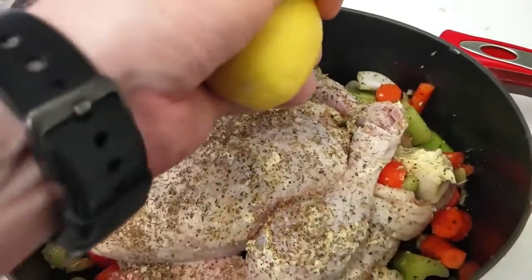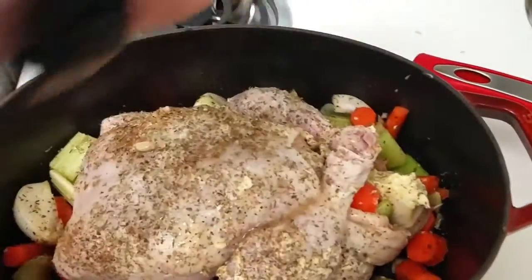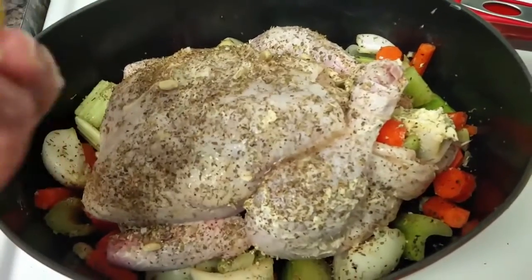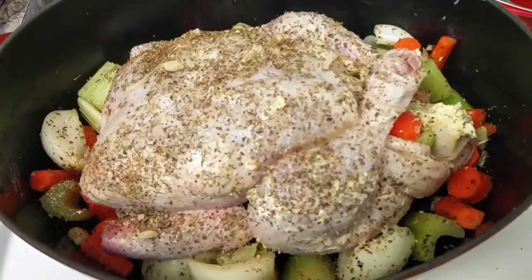Then we take our lemon and just squeeze it all over — just half the lemon, we don't need the other half. At this point you're ready to put it in the oven. I've got a cover that I put on it and then it goes in at 350.